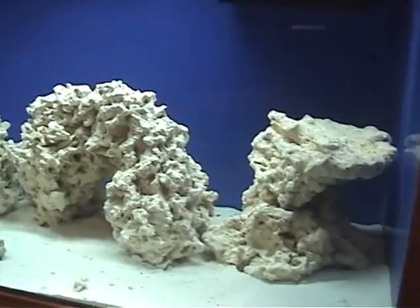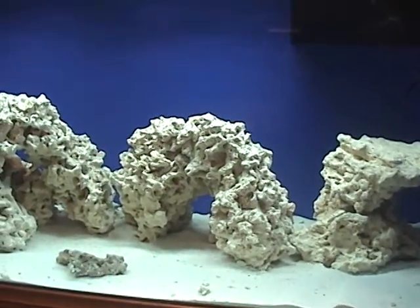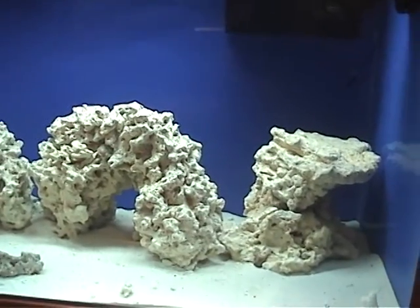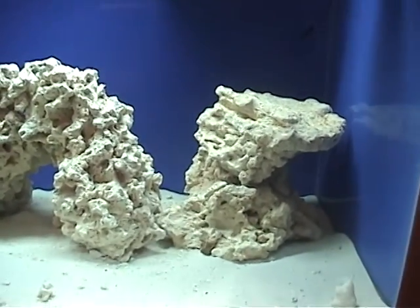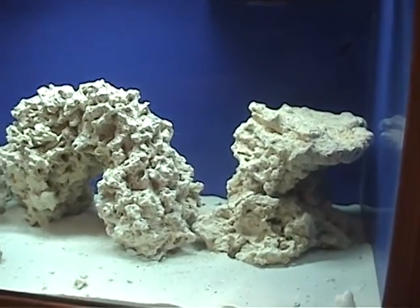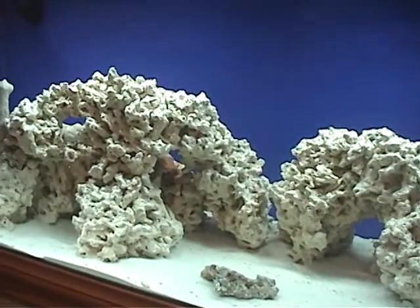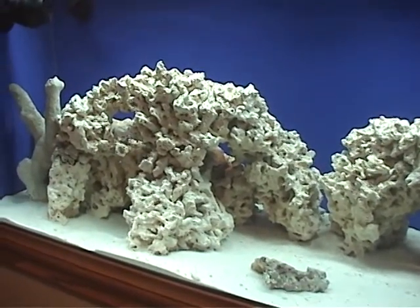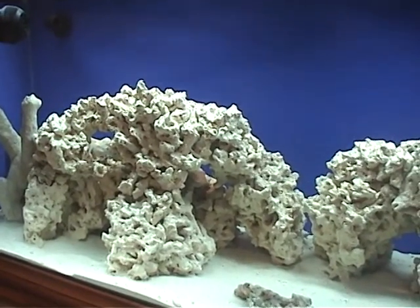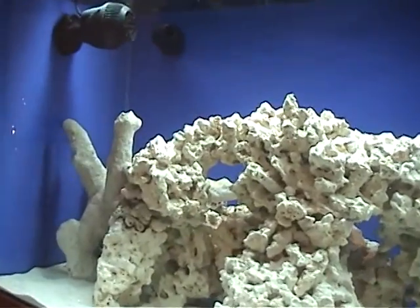Another change I made during the cycle — you probably noticed it already — is to the aquascape, and it wasn't intentional. One of my subscribers recommended I separate two rocks off to the side to create their own little colony. In my attempt to do that, I ended up hitting the main structure pretty hard and it came tumbling down, and I was at a loss.